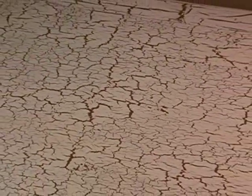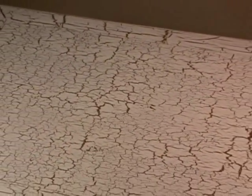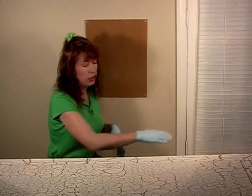As this dries, you'll notice that the surface will begin to crackle. When you're doing a crackle finish, I highly recommend that you do what you can on a horizontal surface.